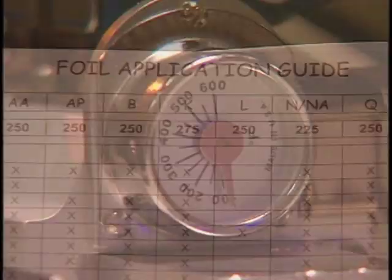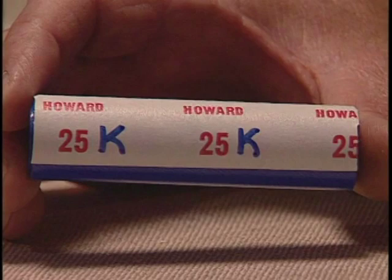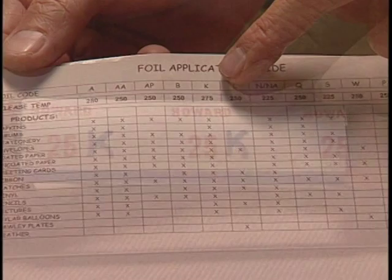Setting the temperature. How will you know what temperature to use for a particular foil? Look at the back of your color chart. The foil application guide tells you what the correct temperature setting is. Look at one of the rolls of foil. You will see a white tape with a number and a letter next to the number. The letter corresponds with this chart.